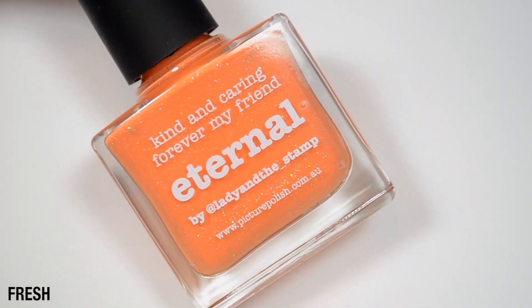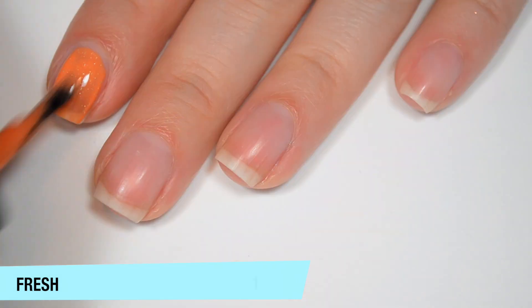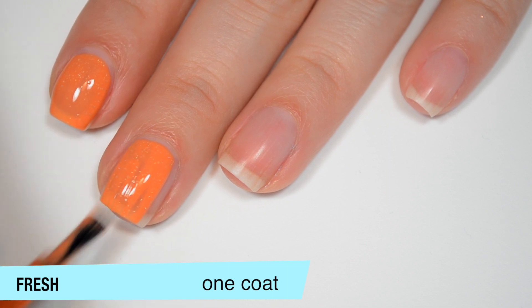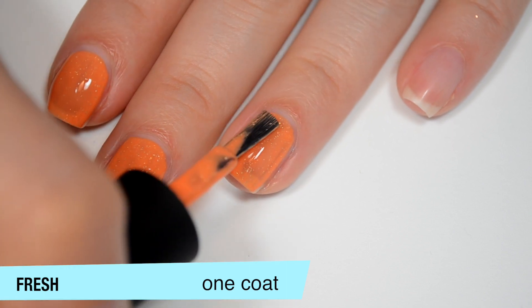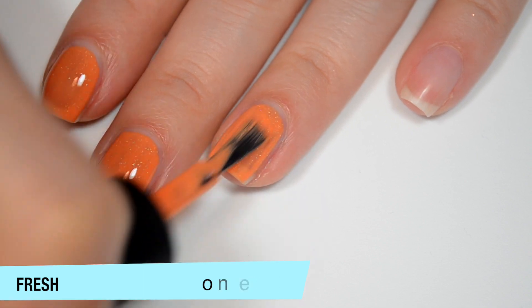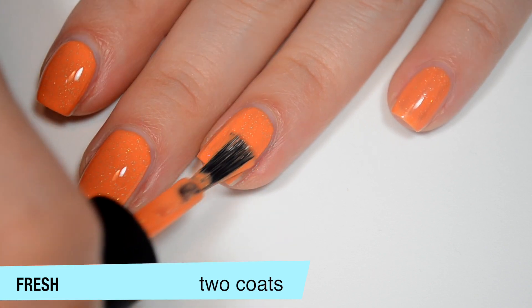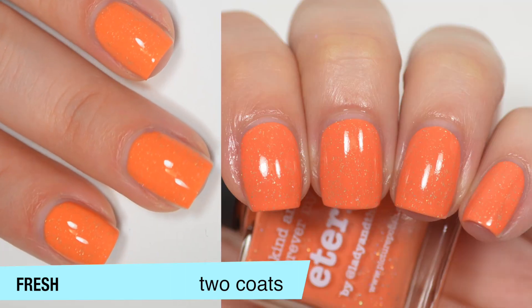The next polish is called Eternal and this is kind of like a tangerine orange color with those little holographic flakes. This one is a little bit sheer on that first coat but overall actually covers pretty well. There are a few streaks but they're leveling themselves out pretty decently, and good formula on this one as well. I do feel like I'm getting a little bit too much polish on the brush — maybe it's just a little bit thicker. This one does cover completely in two coats and it definitely dries quite a bit darker than it applies. Those little tiny flakies don't dry textured at all and they're not difficult to remove. That is two coats of Eternal.